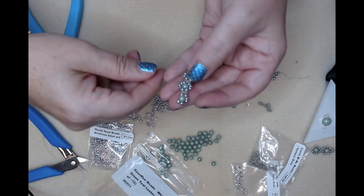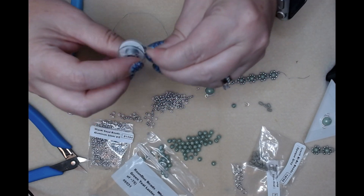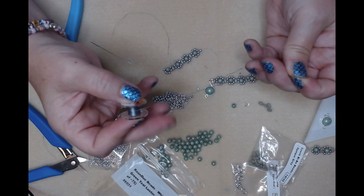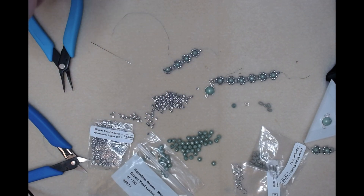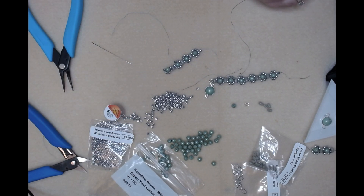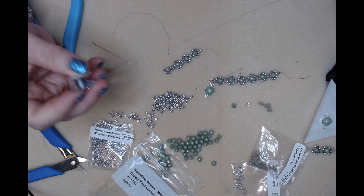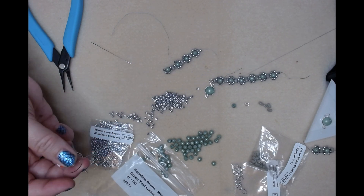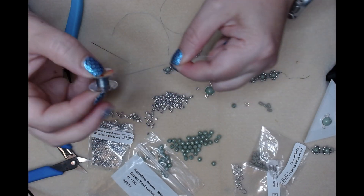I just pulled my thread off. I think I'm going to get more thread - I don't think that'll finish everything. This is the Dragon Thread from Potomac Beads. Sorry, I think almost everything I'm using is from Potomac Beads except for my tools. Hopefully you're following along okay - it's a great thread but hard to get off this spool; it takes a while because it's wrapped so tiny.